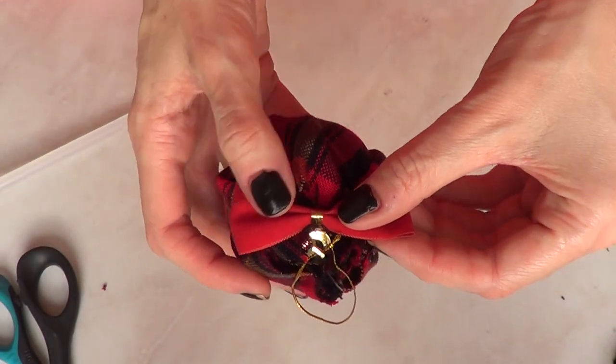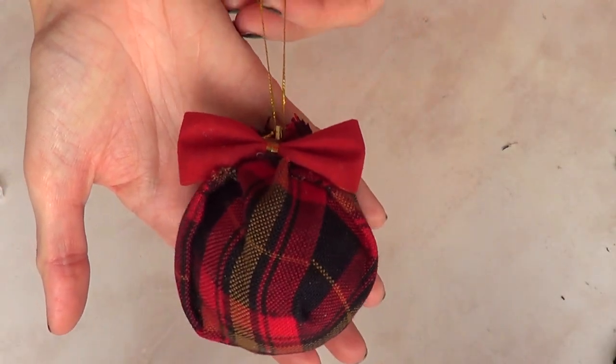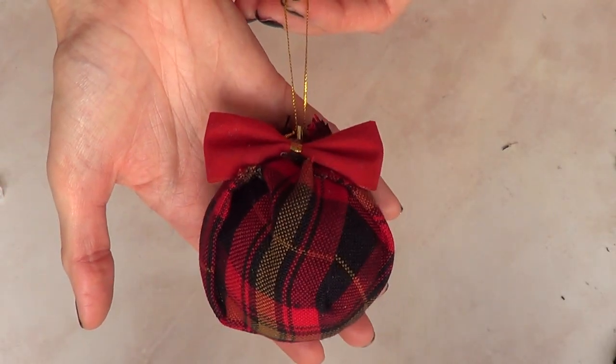Just to add something extra — if you want to just leave it like that, go ahead and do it. And that's pretty much it for the first idea. I told you it was pretty simple.